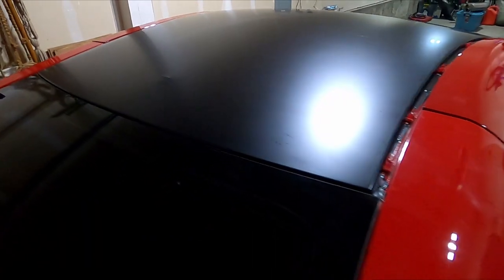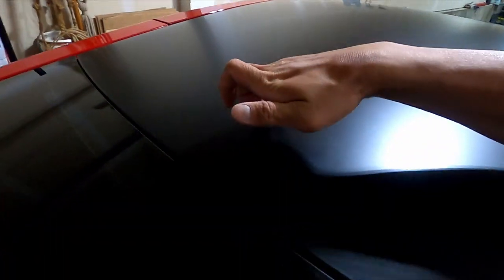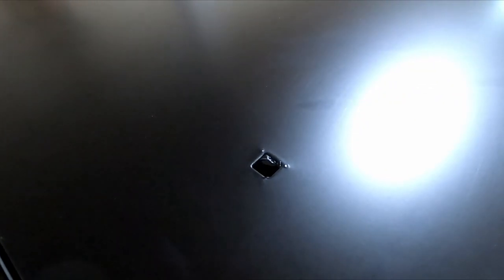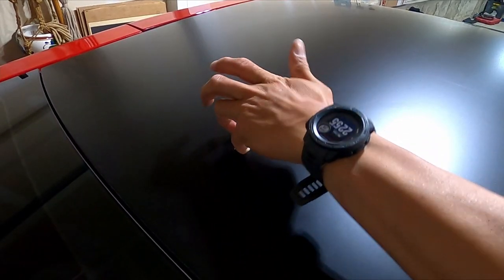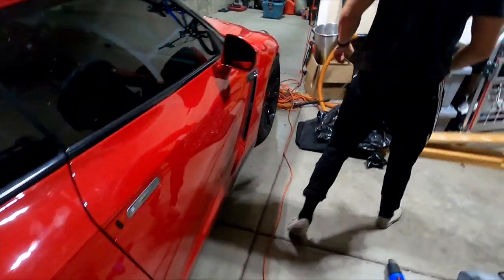Now we gotta worry about the antenna hole. We're gonna heat it up and then just poke a hole — you can use your pinky or whatever, it doesn't matter, because this is going to be covered up by the antenna anyway. Then just wrap underneath using your pinky. Now you can get it perfect if you want, but it's not really gonna matter.